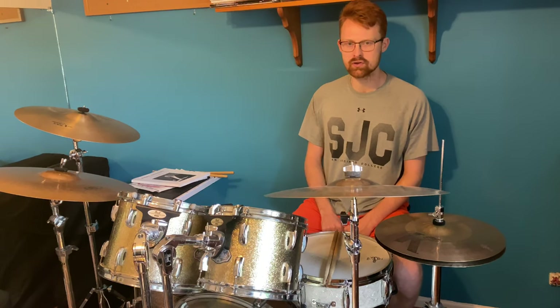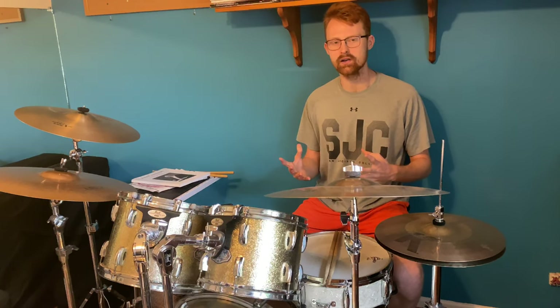Hey guys, welcome back. I'm Todd Blodner, Justin Drummer, and we are back with another drum book review.